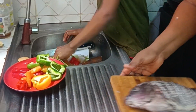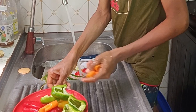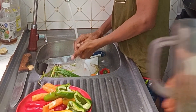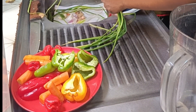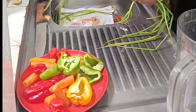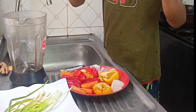At this point, we finished washing the fish. I've made the incisions and he's busy washing carrots and everything we need to make this fish. I brought out my blender because we need to blend some ingredients. I helped him clean the spring onion — one thing I love about spring onion is that it adds flavor to the meal.